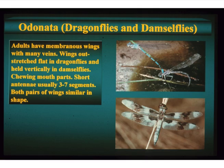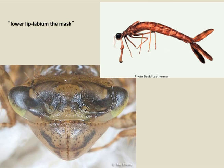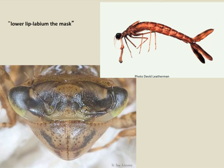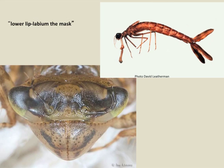The immatures have that remarkable retractable lower lip — remember the movie Aliens when the mouth part went out and started snapping? That's how they do it. They grab their prey and drag it underneath where their mandibles chew it up. They're all voracious predators both as adults and immatures.